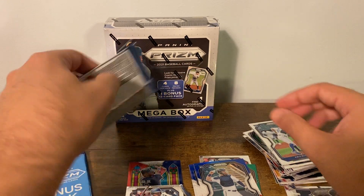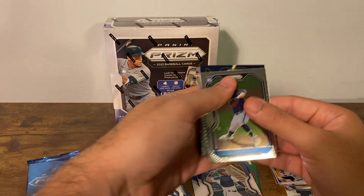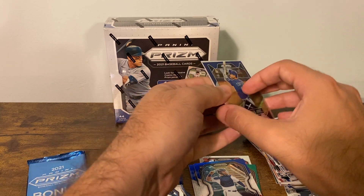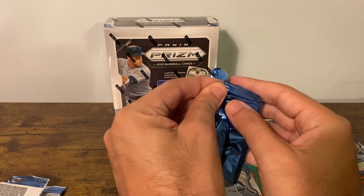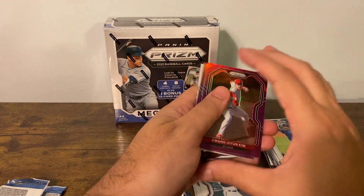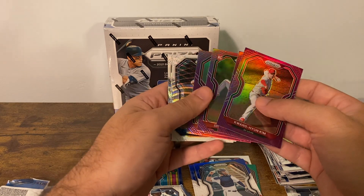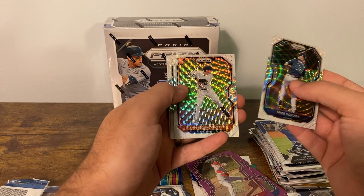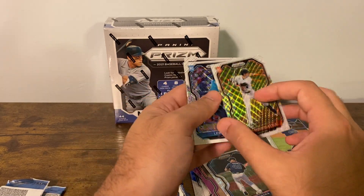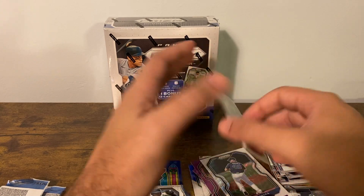I don't know what I'm going to do with you all — blowing past the rookie, that's great. That'll do it for the regular packs. Waves — Kim, Soroka, Spencer Howard, Trey Turner. Ryan Mountcastle rookie — that's pretty cool, I know he's a name. These are some pretty cool-looking parallels. Diaz and Campesano. So three rookies yet again out of the bonus pack — I don't think that's a bad thing.